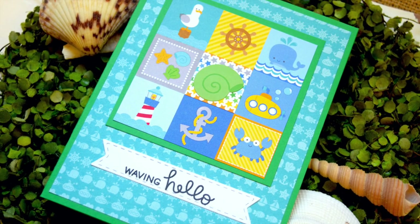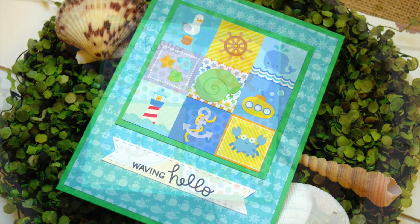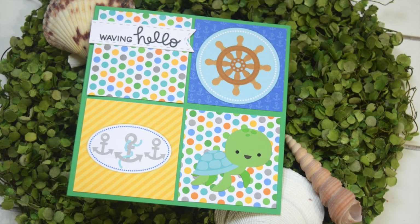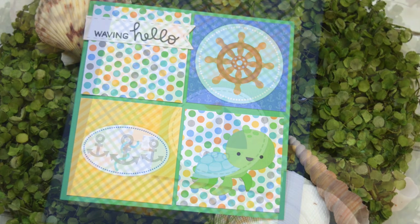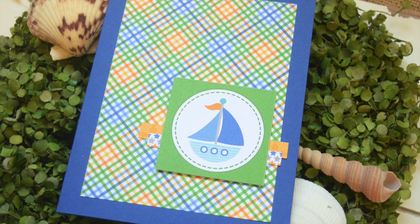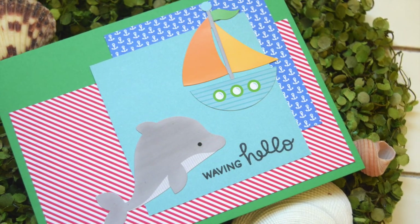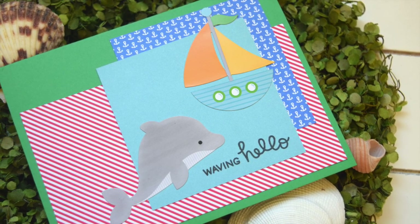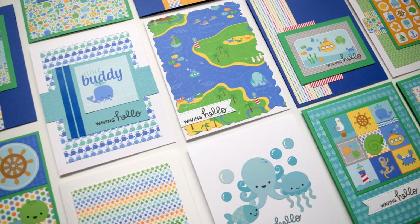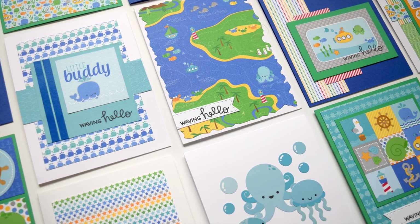That's it for my card video today! If you like this video please give it a thumbs up. If you want to know more about the cards please follow the link to my blog in the video description — I'll also leave links to the products I used. Leave me a comment with which card is your favorite or let me know what kinds of paper pads or cards you want me to make with paper pads in the future, and I will try to keep that in mind. Thank you so much for watching — have an awesome day, bye!